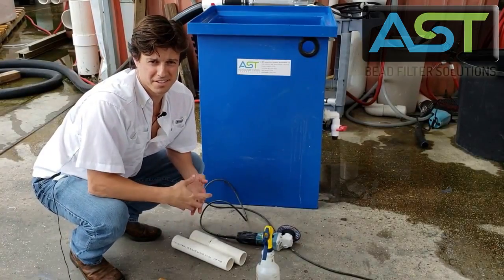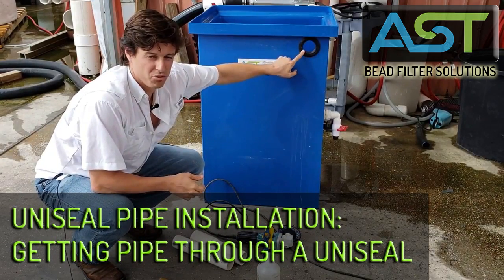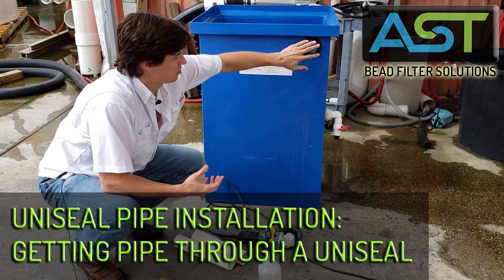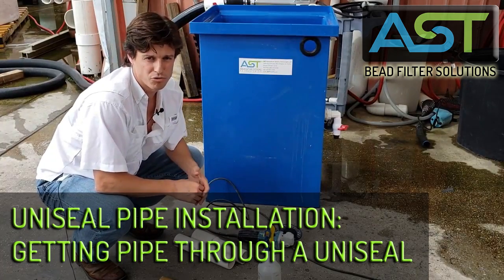Hey, I'm Paul Begay, AST Systems Designer. Today we're going to be looking at how to install a uniseal, or really how to install the pipe once that uniseal is already in place. We'll have another video on how to get that uniseal with the correct size hole drilled.